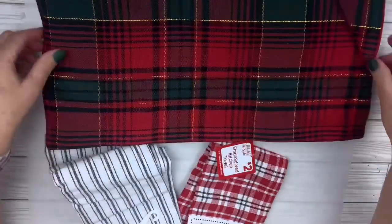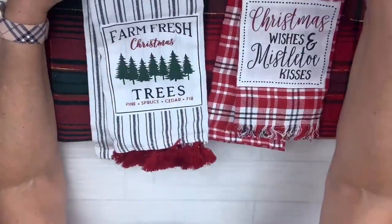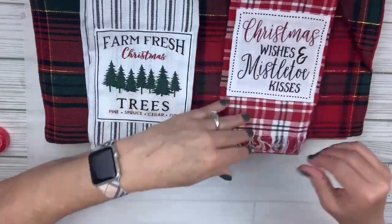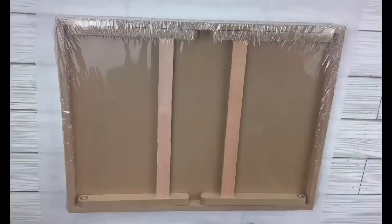For my next unconventional Dollar Tree wrapping hack, I have a placemat that I bought for crafting and hadn't used. Now these two dish towels I got at Dollar General, but they also sell really cute ones at Dollar Tree. I bought those to craft with and just haven't used them — they're just taking up room in my stash. So I'm going to use the Farm Fresh Christmas tree dish towel and the placemat.